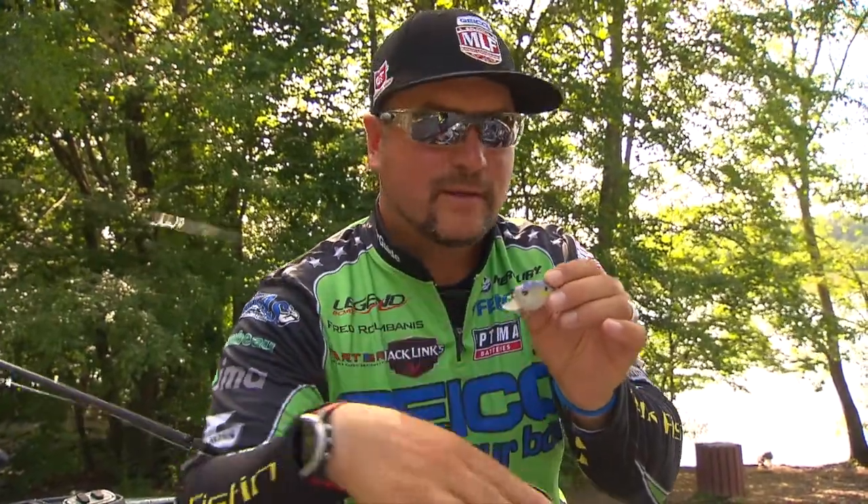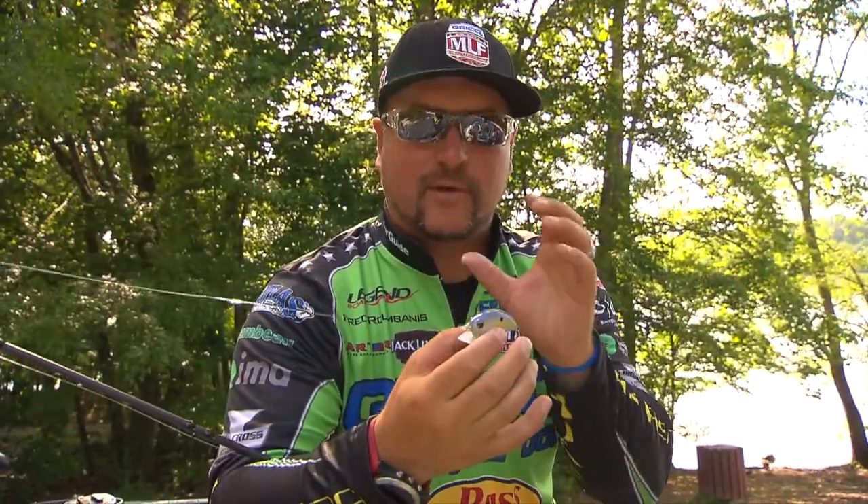I always throw it on 14 pound plus line. I don't ever go less than that because I am throwing it in that cover, and the buoyancy is going to keep that bait up.